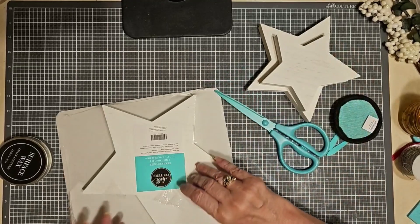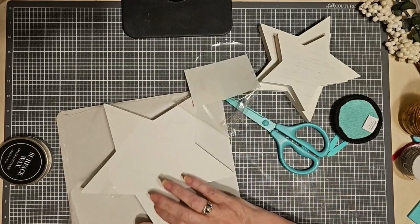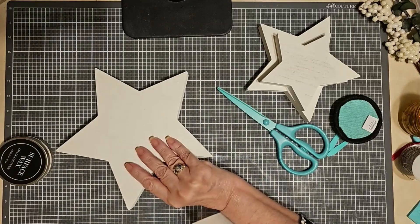Three stars in a set: nine inches, seven inches, and five inches. And I'm going to be using the largest star tonight for this project.